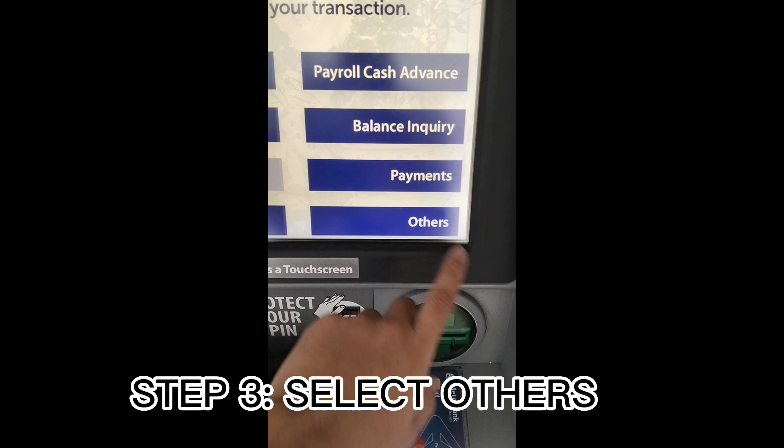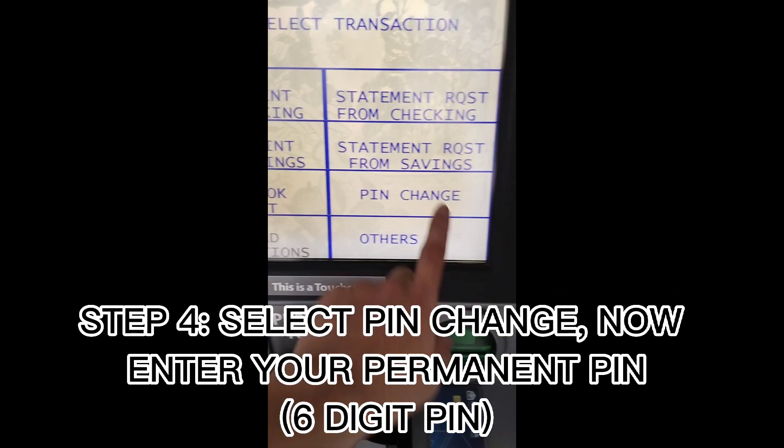Step 3: Select Others. Step 4: Select PIN change.